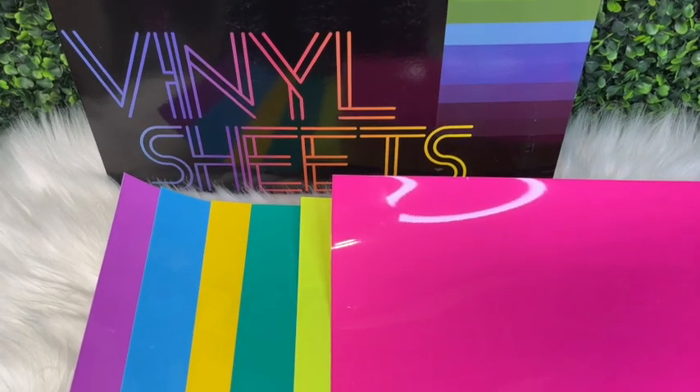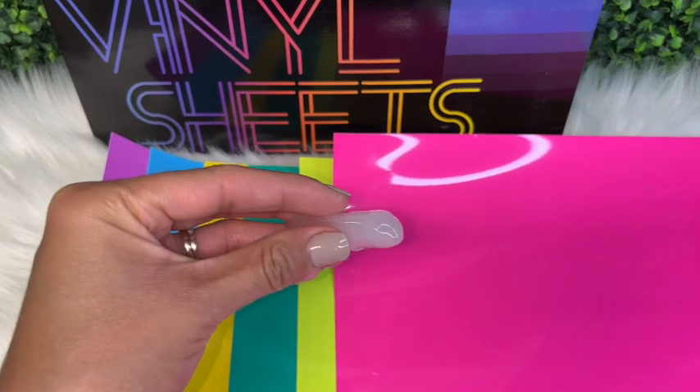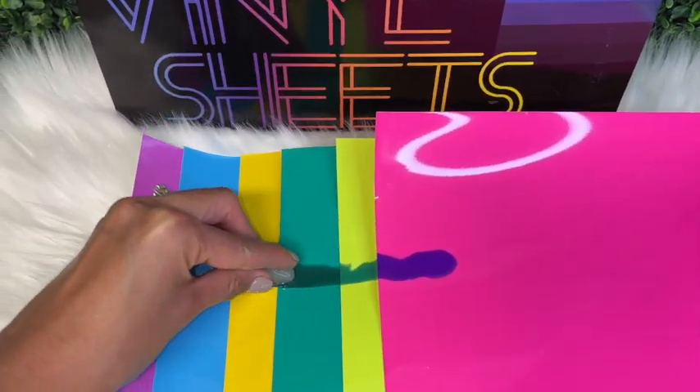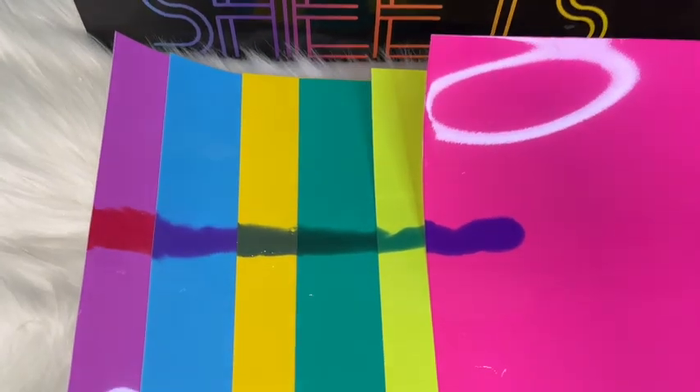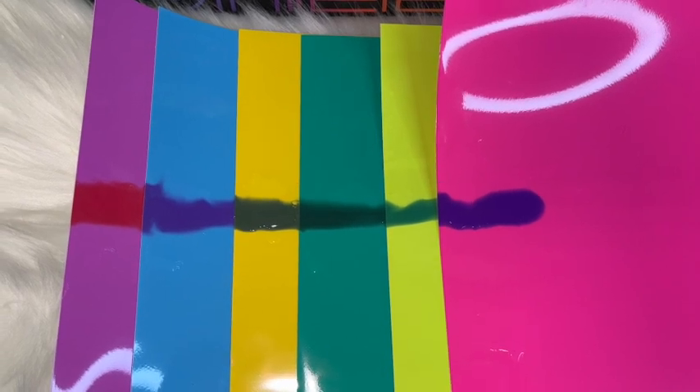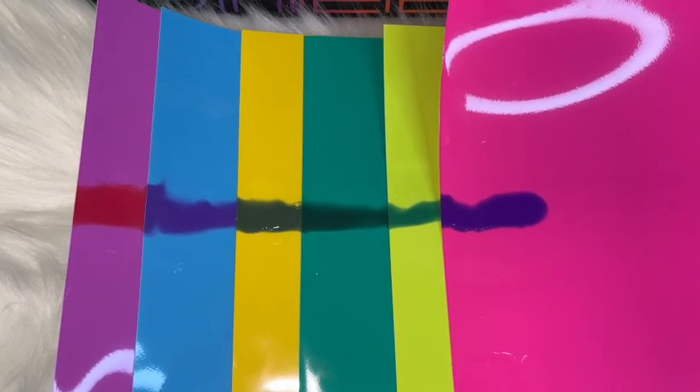Before we begin I want to show you the neon color changing vinyls — they do come in six different colors. As mentioned earlier they are cold color changing, so they do change color when chilled below 59 degrees Fahrenheit. These vinyls will be linked down below in the video description.